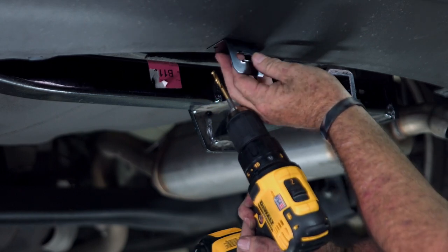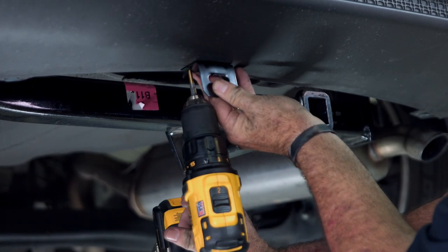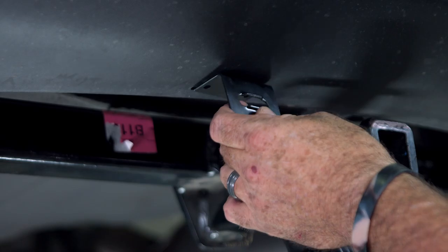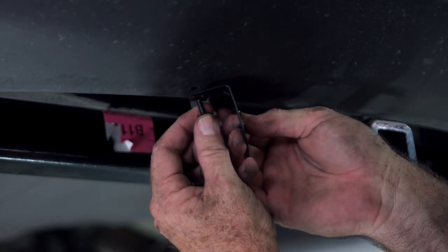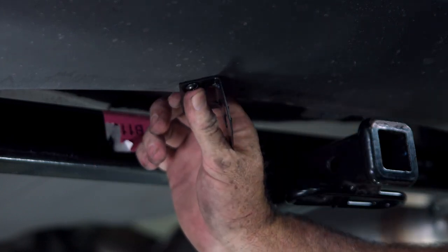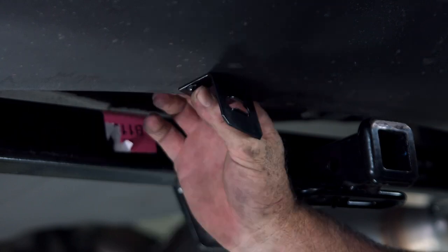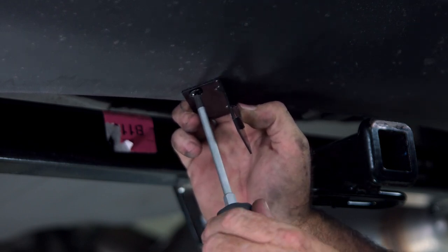I'll make sure it's level. We got our holes drilled. We'll go ahead and take our screw and run it right up into the hole. We'll take a backing nut and put it on the inside of the fascia, then snug it with our Phillips screwdriver. Now we'll do the other side.